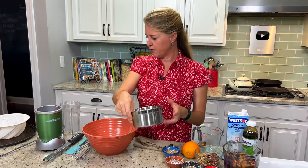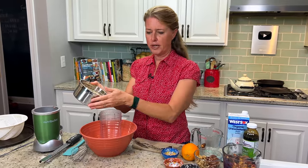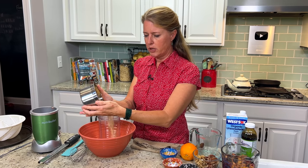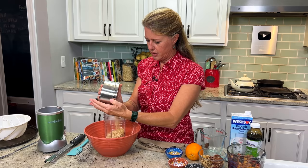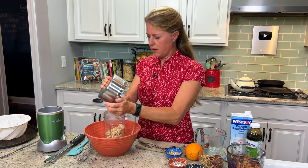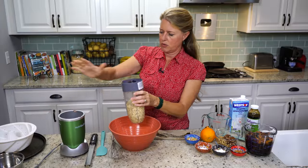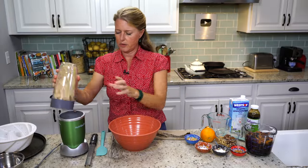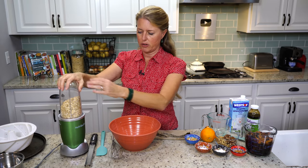So what we're going to do first is grind our flour. I have two and a half cups of rolled oats that we're going to grind into a flour, just with our Magic Bullet or NutriBullet — you can use whatever blender you have — just to get a nice light grind.